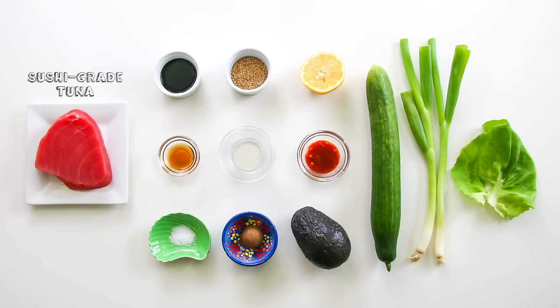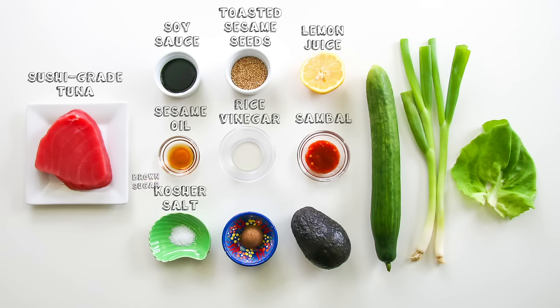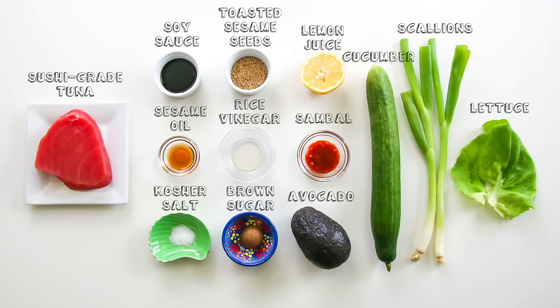What you're gonna need is sushi-grade tuna, soy sauce, toasted sesame seeds, lemon juice, sesame oil, rice vinegar, sambal, kosher salt, light brown sugar, cucumber, scallions, lettuce, and avocado.